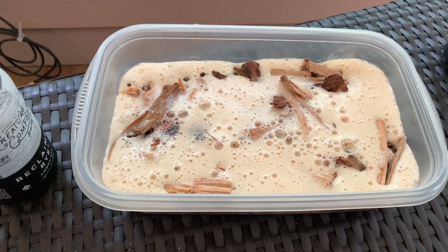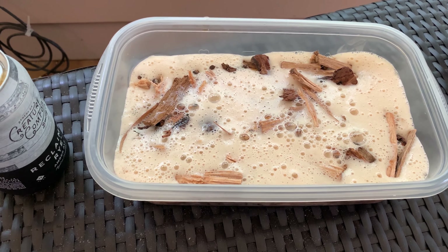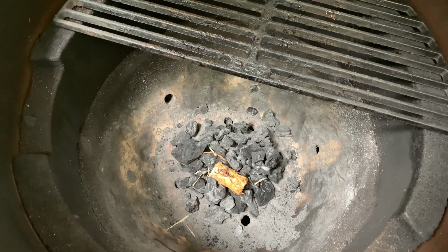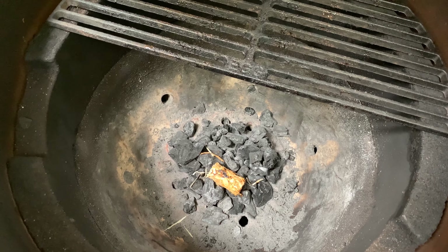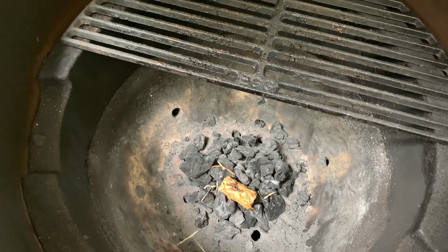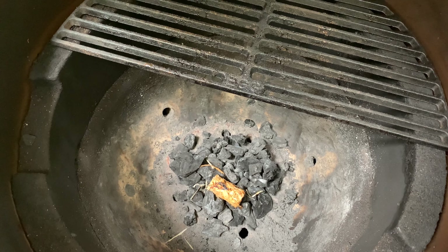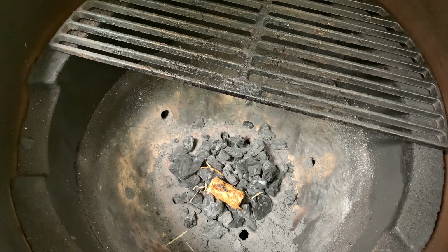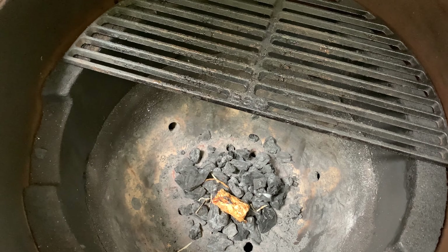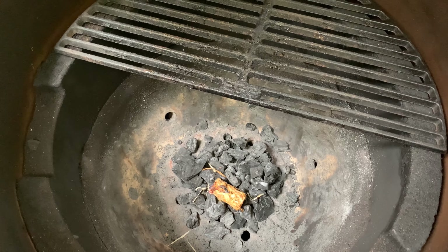I'm going to get the smoker rolling right now actually, and then we'll get these chips into the smoker so that we can cold smoke this salmon for roughly three to four hours. I have a small amount of briquettes in there and a little fire starter lit up that's gonna get going soon. I'm also gonna place these soaked hickory chips in here after it gets lit up a bit. We're not shooting for a hot temp here — we're shooting for a very low temp, somewhere in the neighborhood of 90 degrees or less.